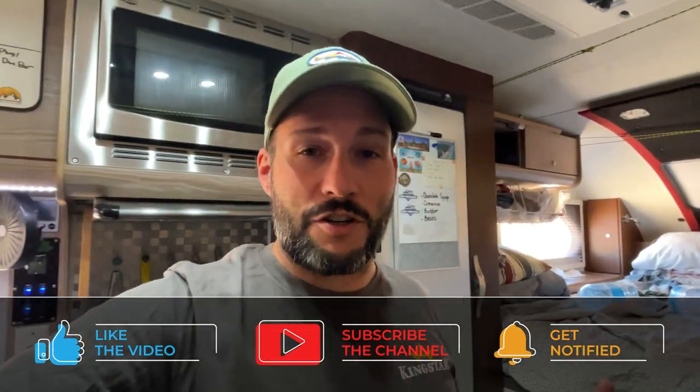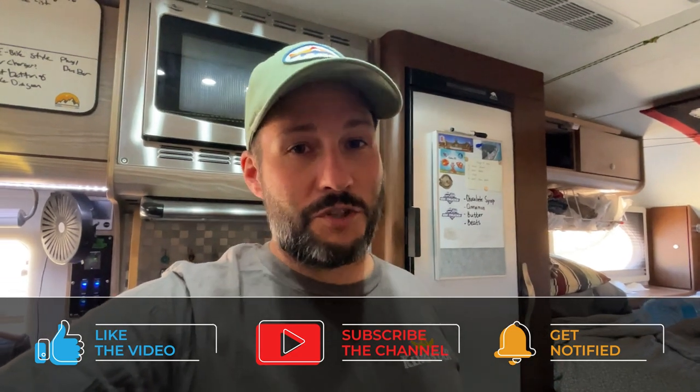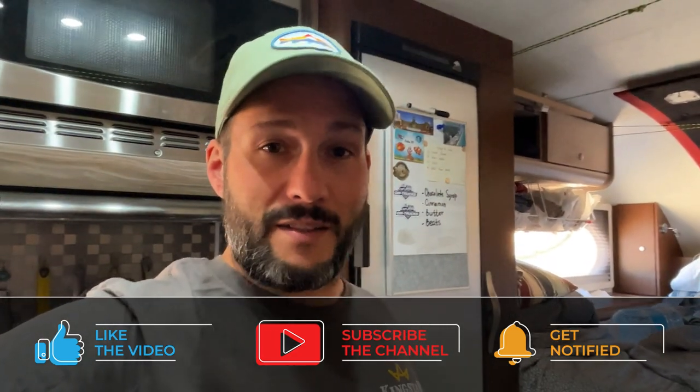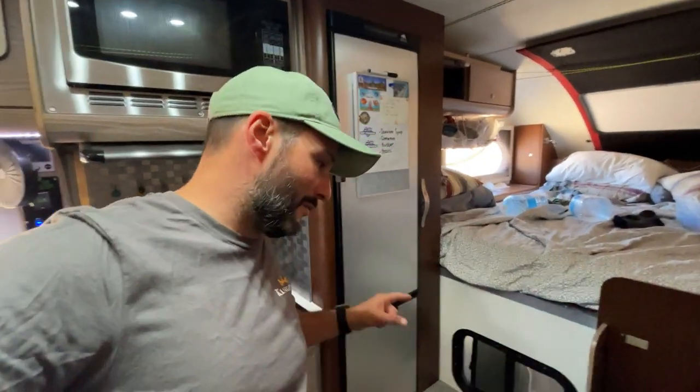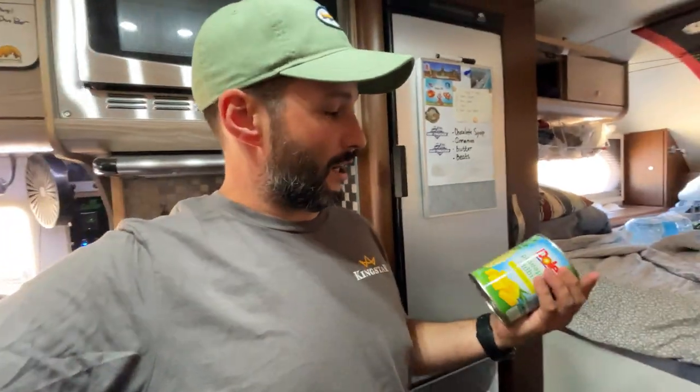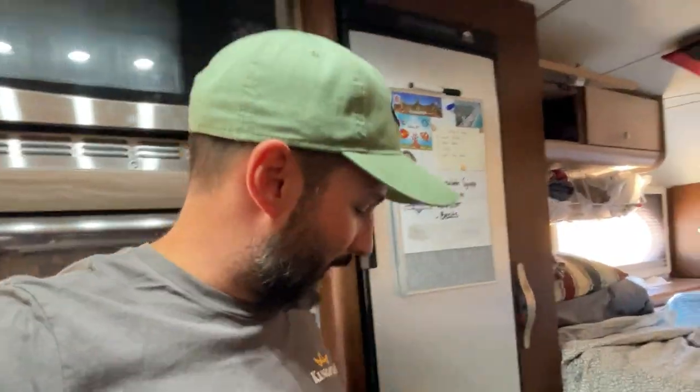That fan and battery combination lasts me about three to four days, which is pretty good. However, the fan doesn't move a lot of air. On really hot days like today, sometimes the things at the bottom of the fridge don't stay as cold as I would like. That's generally where we keep things like sparkling water, beer and wine, and some of our little treats like pineapple tidbits. And I want it to be nice and cold down there.